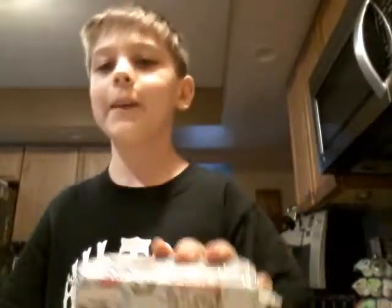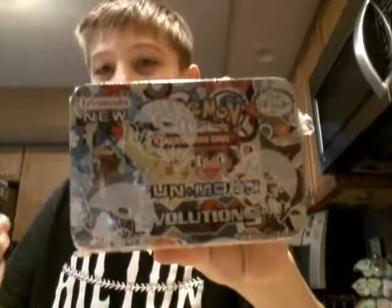Hey guys, Froakie Boy here. I almost said Pokehunter, but anyways guys, Froakie Boy here, and today we are going to be opening up this tin right here.